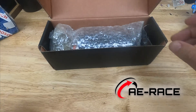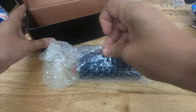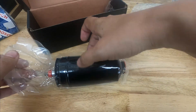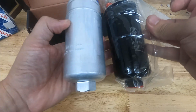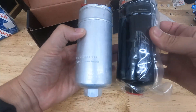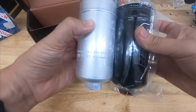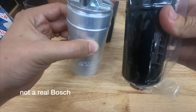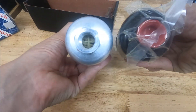Aerace.com, a partner of the channel, is an authorized retailer of AEM, so you can go there and buy these and know it's going to be authentic every single time. This AEM pump is compatible with everything I already had set up because it's in the same 044 envelope — it's meant to fit places where the Bosch fits.